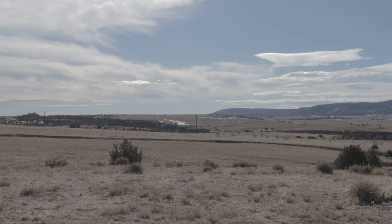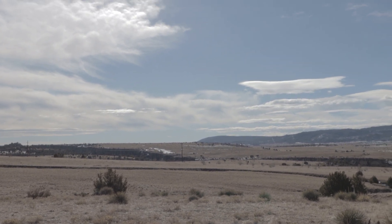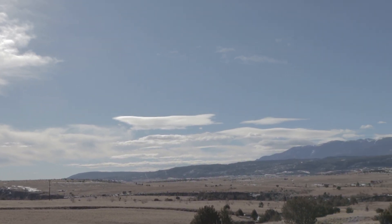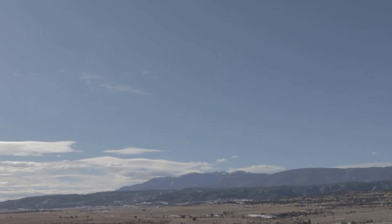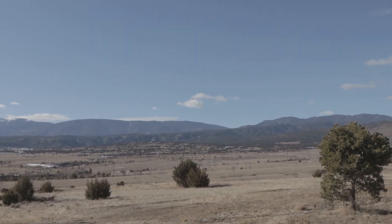The Seagull Nebula rises right about there, takes an arc similar to what I'm doing right now, and then it sits right over those mountains right there.